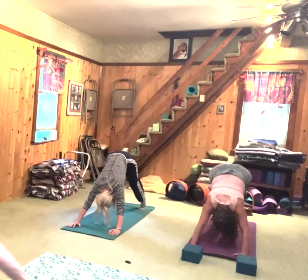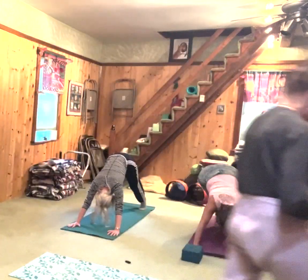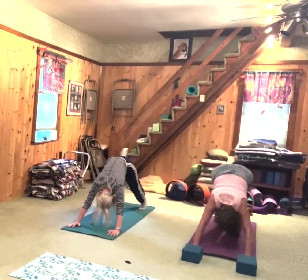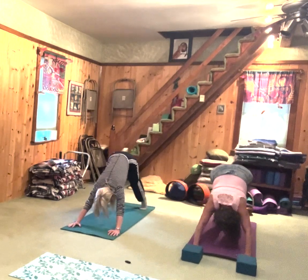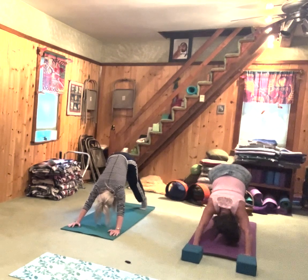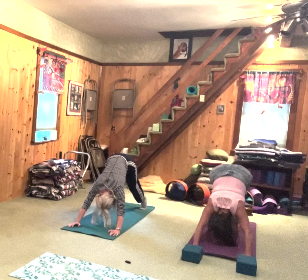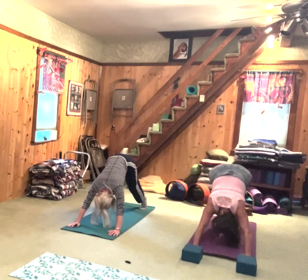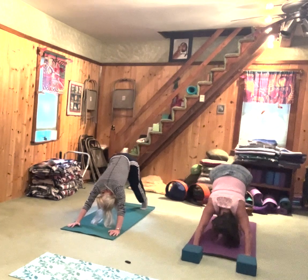Stay in downward facing dog and breathe. Every time you exhale, bring your chest a little closer to your thighs, and your head a little closer to the floor.